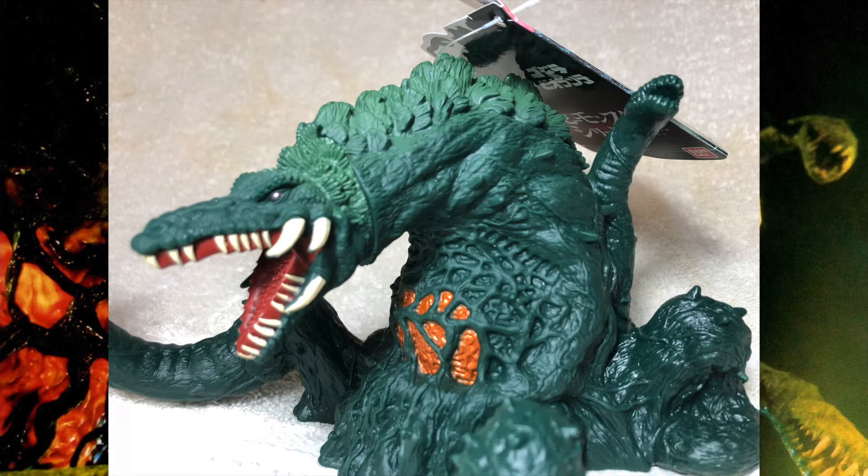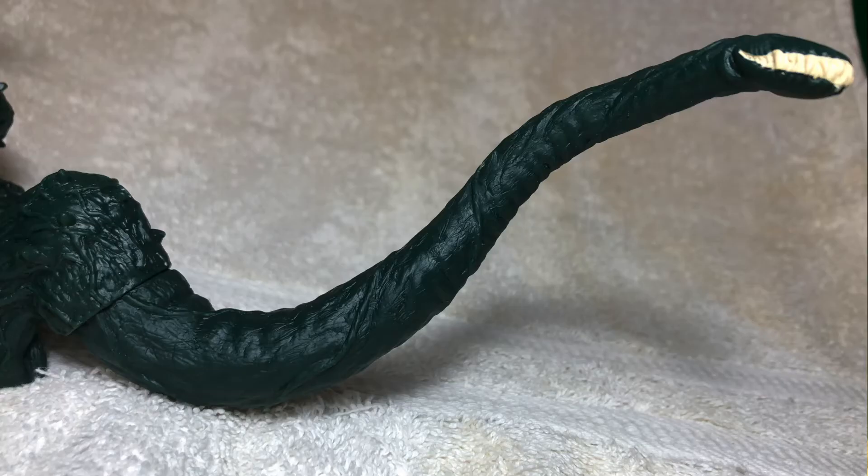Pulling out a little bit, you can see that the varying green doesn't stop at the base of Biollante's neck — it goes all the way to the top. And here we have a picture of Biollante's vine. The paint on the teeth came out a lot better than I expected, and the detail over here is pretty nice as well.